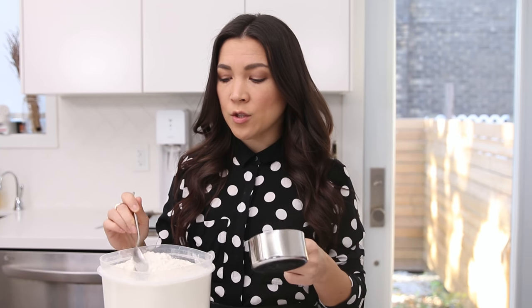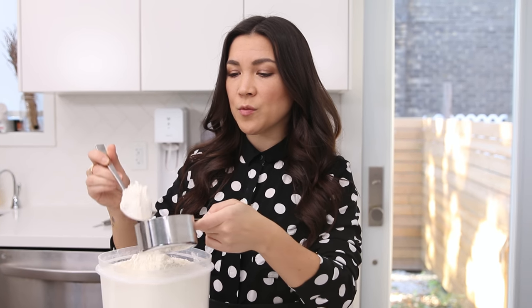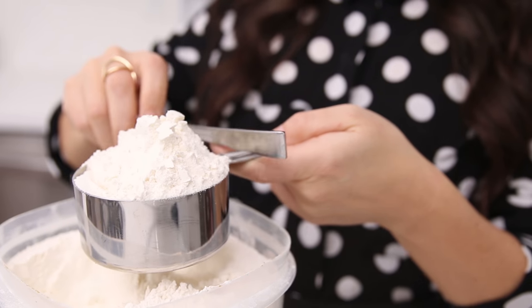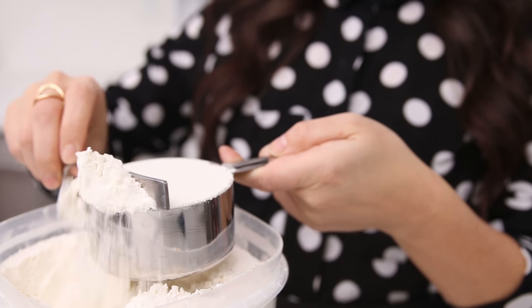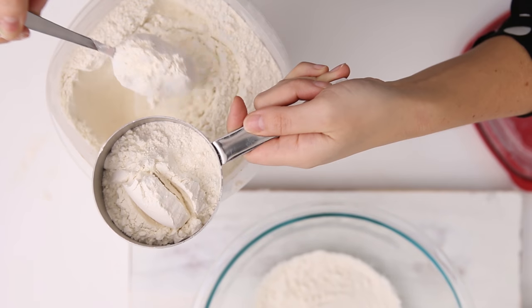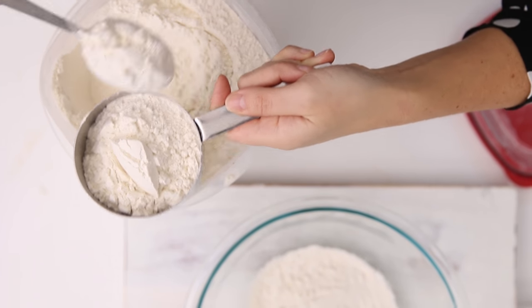Let's get this party started. I'm gonna give you some baking tips along the way because baking can be difficult or intimidating. When you're measuring flour, what we always do is scoop from a spoon into the measuring cup and then level it off flat with the back of the spoon or a knife. This ensures you're not getting more flour than the recipe calls for, rather than dunking the whole cup into the bin.